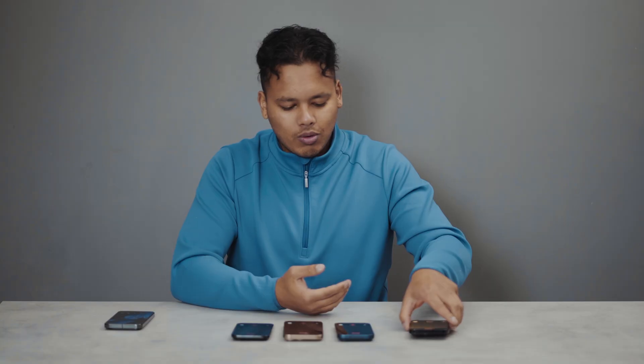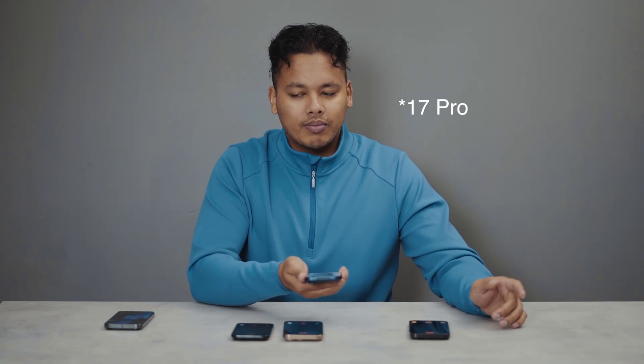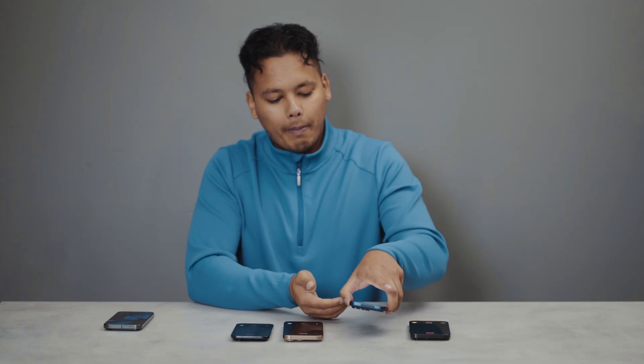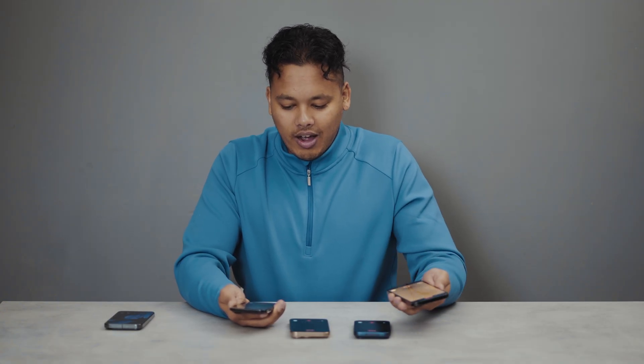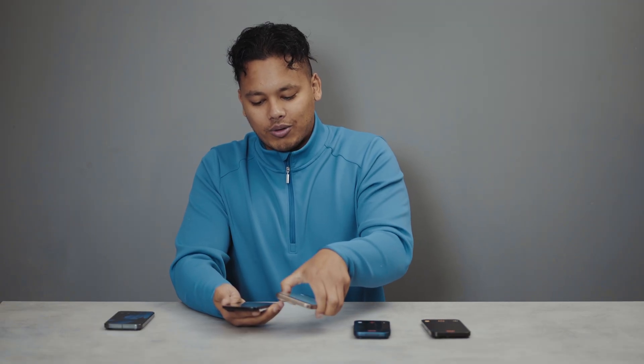It's been over 10 minutes — we're reaching the 12-minute mark. Let me pick them up and feel how warm they are. The iPhone 14 Pro Max is slightly warm. The 14 Pro is also warm but not as warm as the 14 Pro Max. The 16 Pro Max is getting hot — it's even warmer than the 14 Pro Max, which is very interesting. As for the iPhone Air, for how thin it is, it's doing a splendid job — it's not as warm as the 14 Pro Max, and definitely not as warm as the 16 Pro Max, which is the hottest right now.